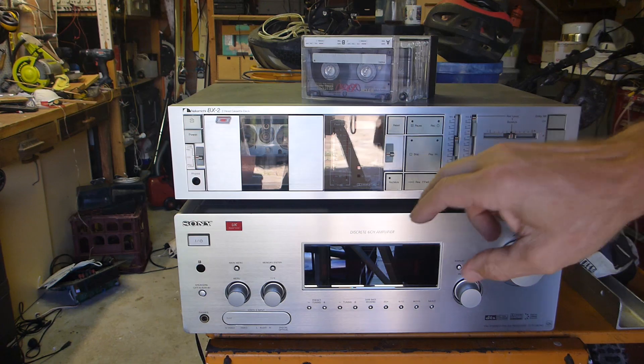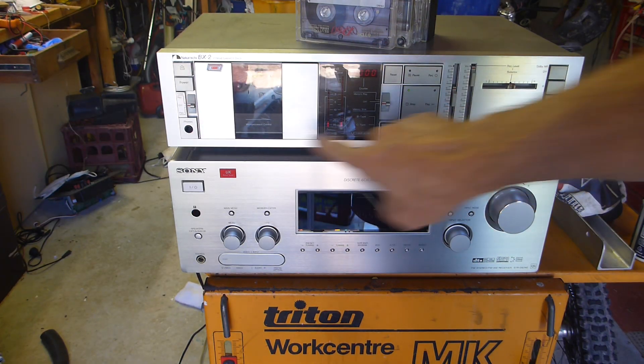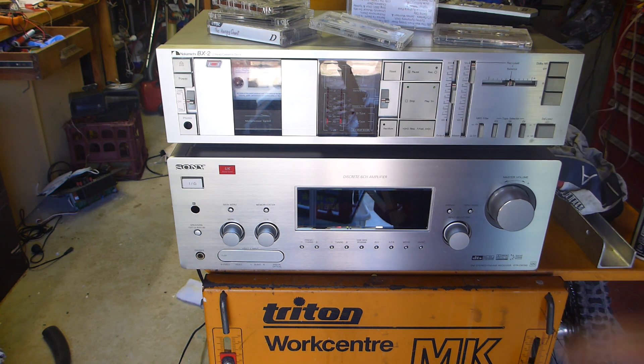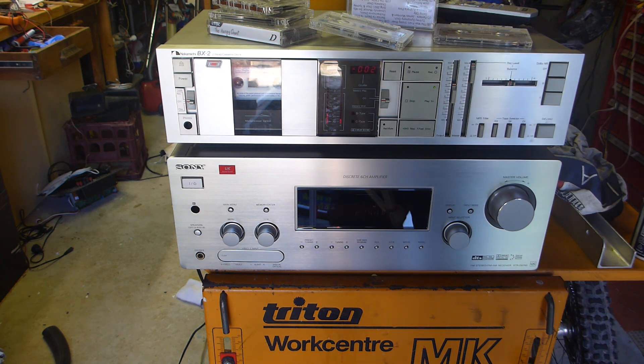Got a random selection of cassettes here. Beautiful.